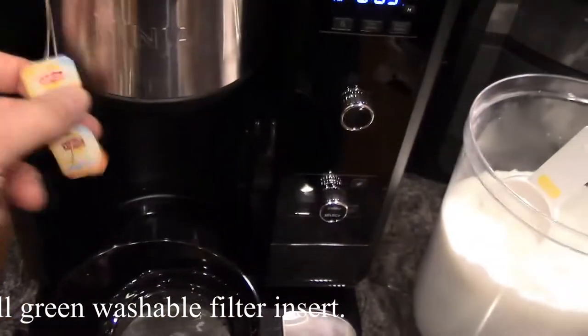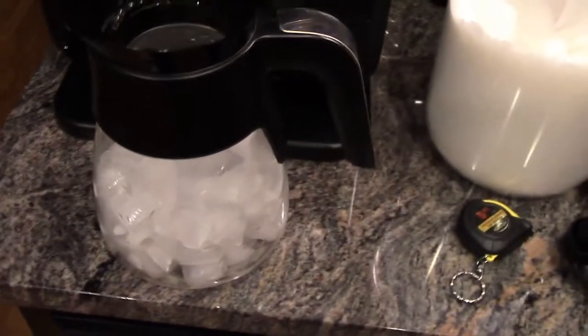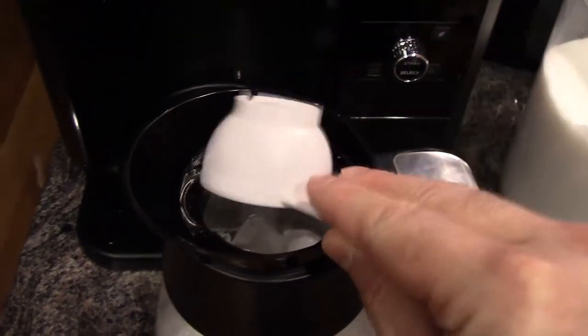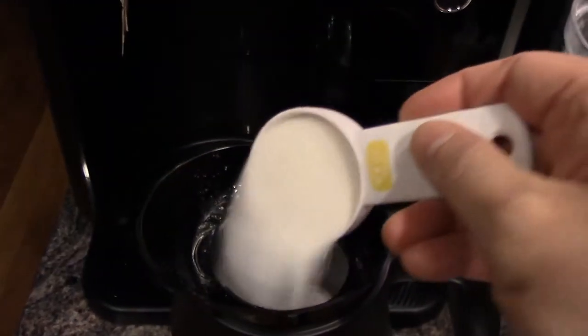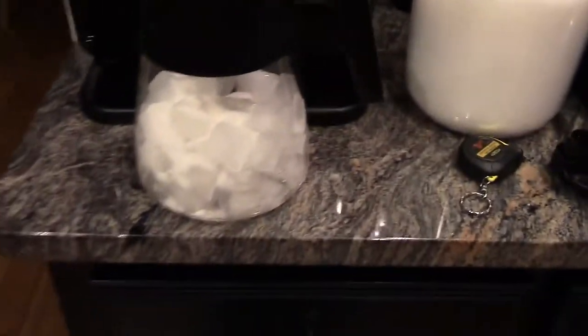I've placed my two family-sized tea bags down into the filter. I just push it into place, let the little tags hang out. I have four cups of ice inside the carafe. And we're going to add some sugar in there. This is just personal preference — I'm going to add about a half a cup of sugar. You can use other sweeteners if you want, like Splenda or Sweet'n Low. If you want more sugar, add more sugar.